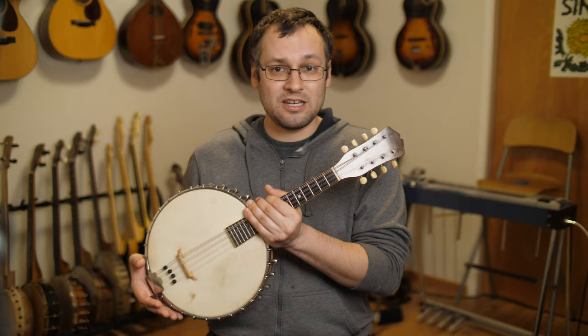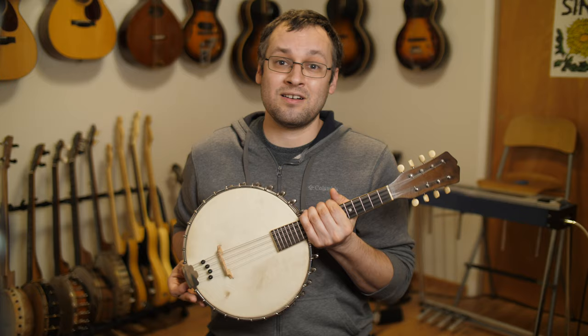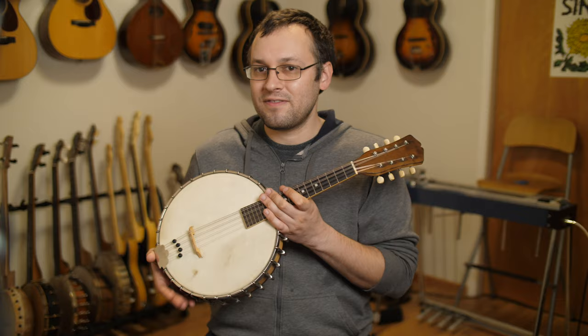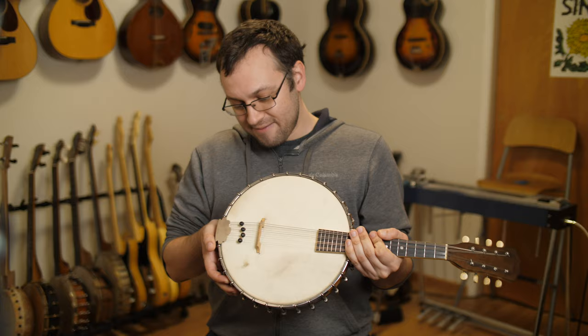You can check out the action and the neck angle, make sure it's all in good working condition — because it could require a couple hundred dollars more work if it needs to have a dowel set, which is the equivalent of a neck set in the banjo world. It definitely has all the same things you want to look for in a mandolin, and maybe a few more, because there are adjustments like the head could be replaced, the bridge, and things like that.